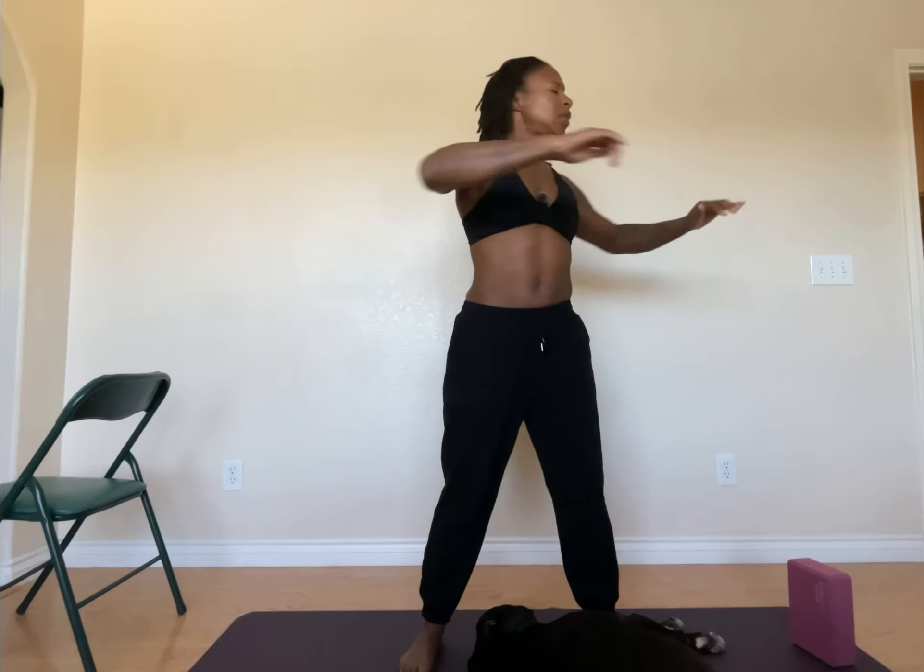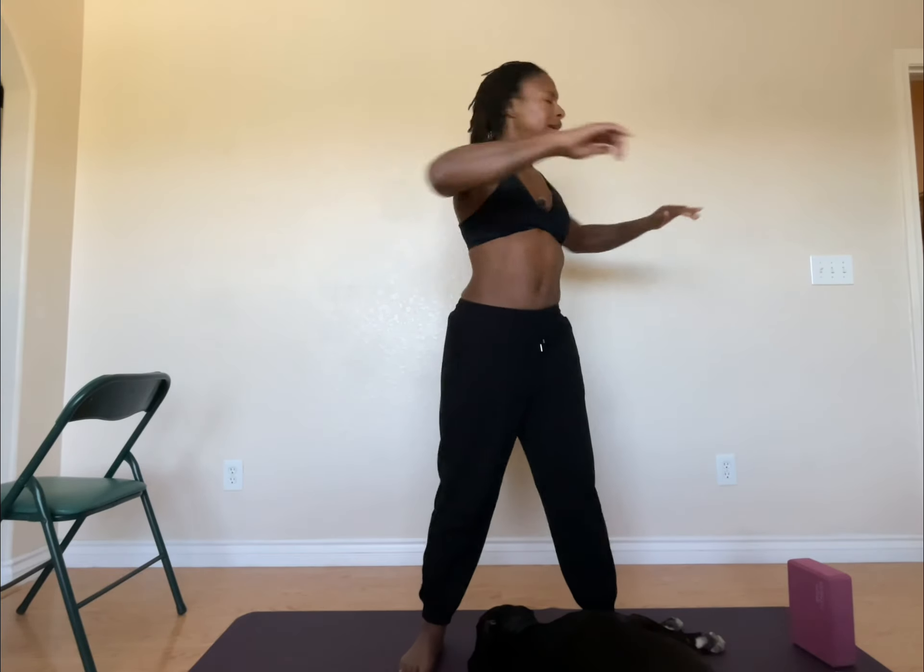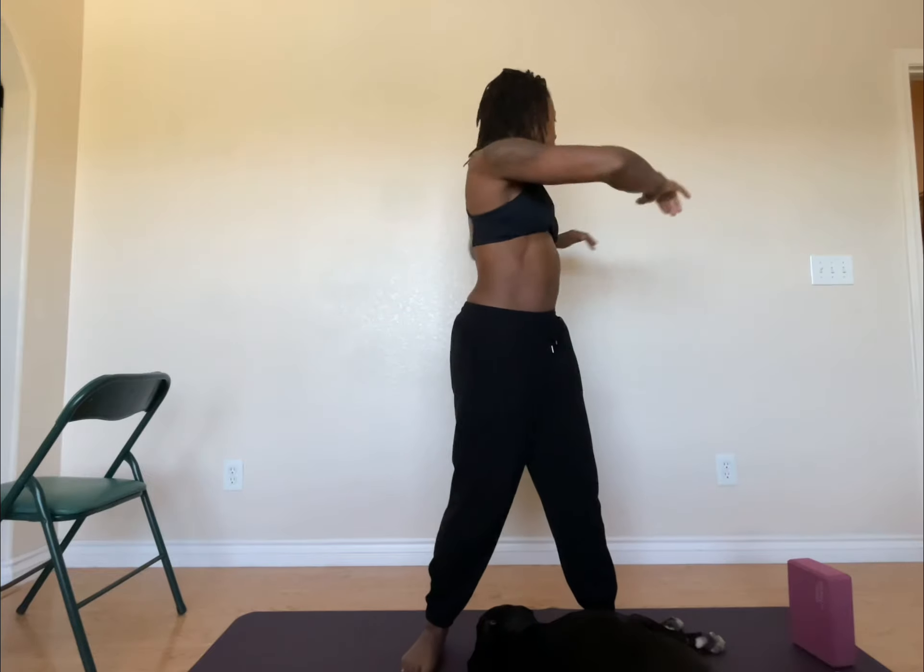The longer I'm doing this, the less I'm trying to move my legs — really trying to isolate the twist to my upper body. But honestly, do whatever feels good for you. Just keep breathing. Just one pose.